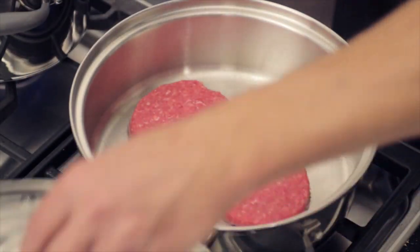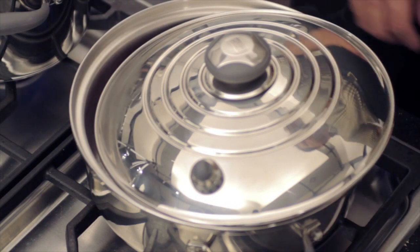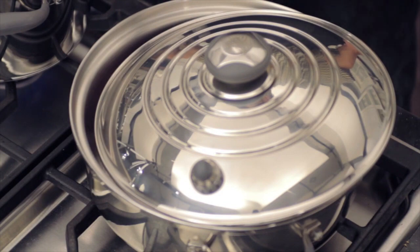To prevent splattering, place the cover ajar, but don't place it all the way down on the skillet, as the vapor seal will prevent the air from getting inside and the meat will not brown and sear.